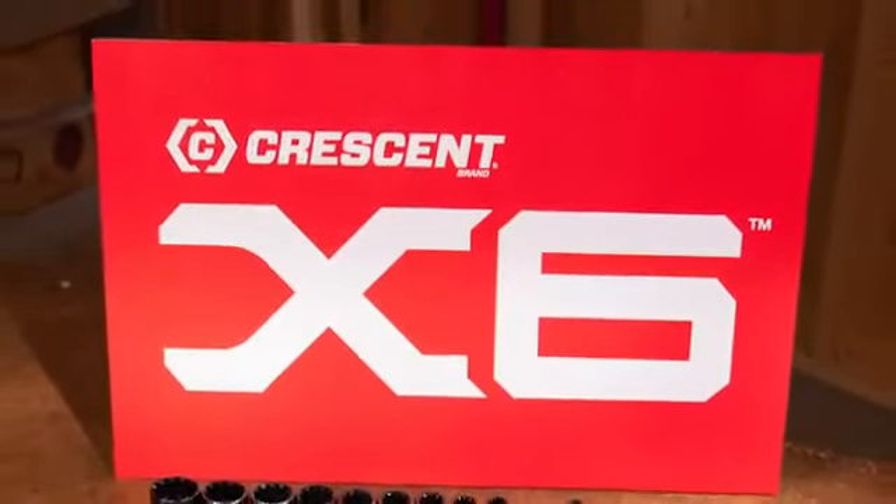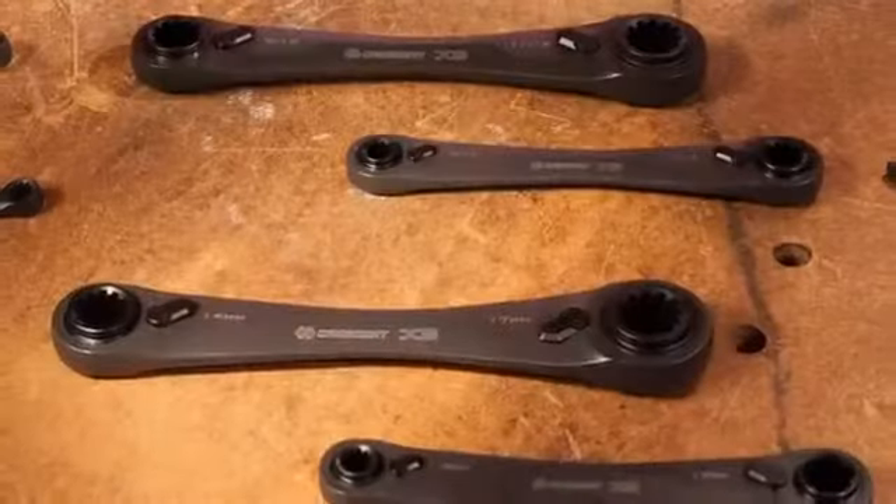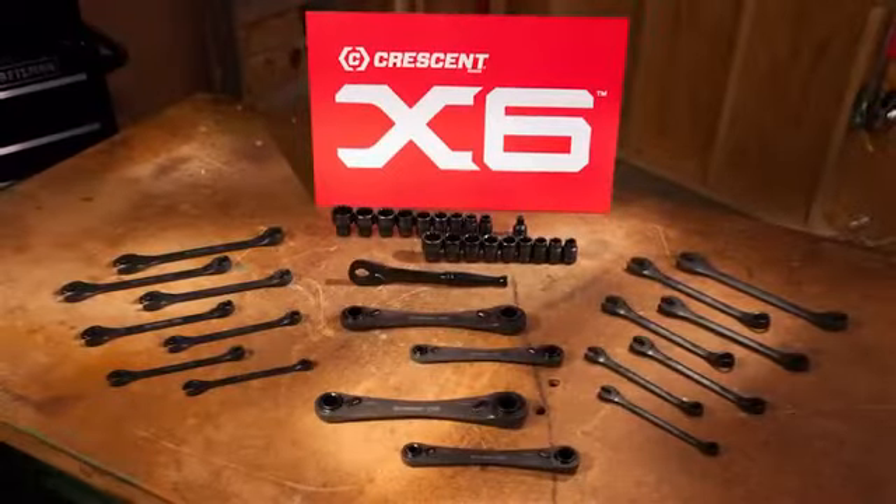The Crescent X6 Series combination wrench set, pass-through socket set, and four-in-one double box wrench set — helping make quick work of tough jobs.